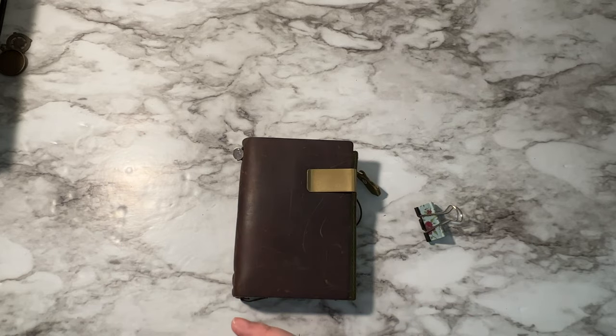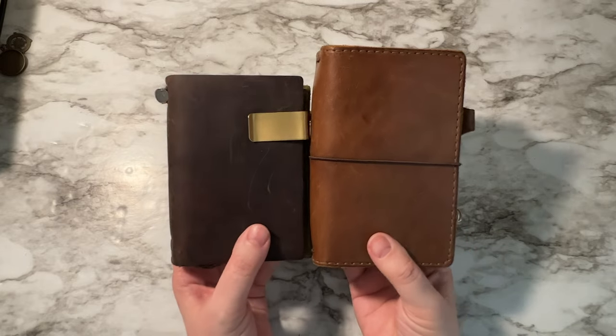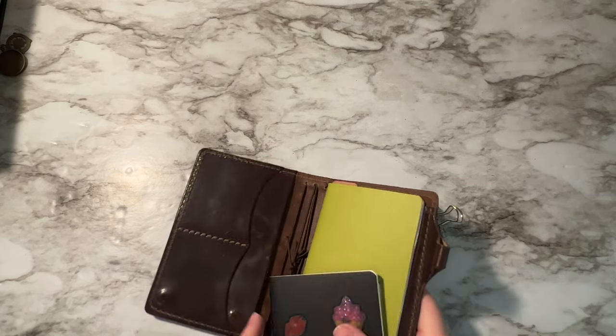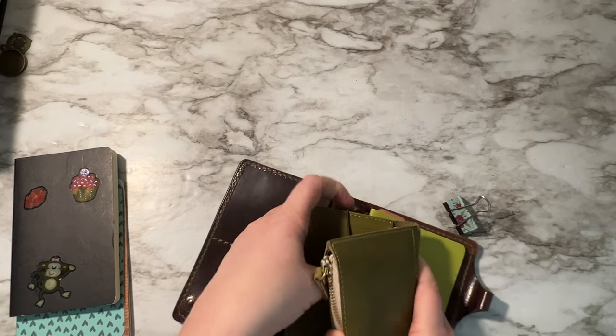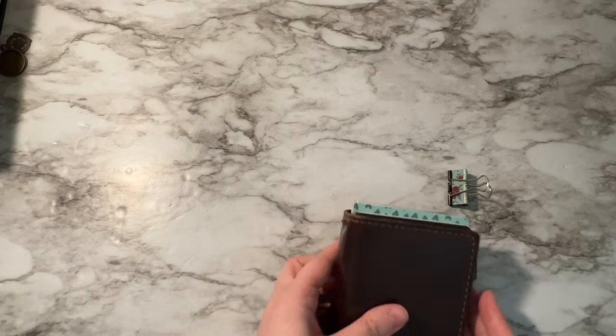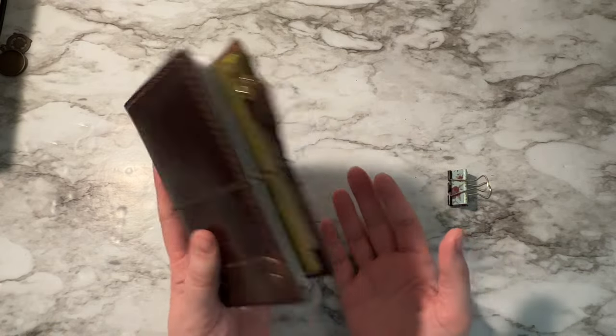Once in a while when I do decide to switch it up, I simply move into a pocket planner combination. I grab my Chic Sparrow pocket traveler's notebook, take out the wallet insert portion, and stick it right into the pocket on the string. It also gives me extra card slots, notebooks for planning, and its own pen loop — so it's super easy to switch back and forth between wallet and planner system.